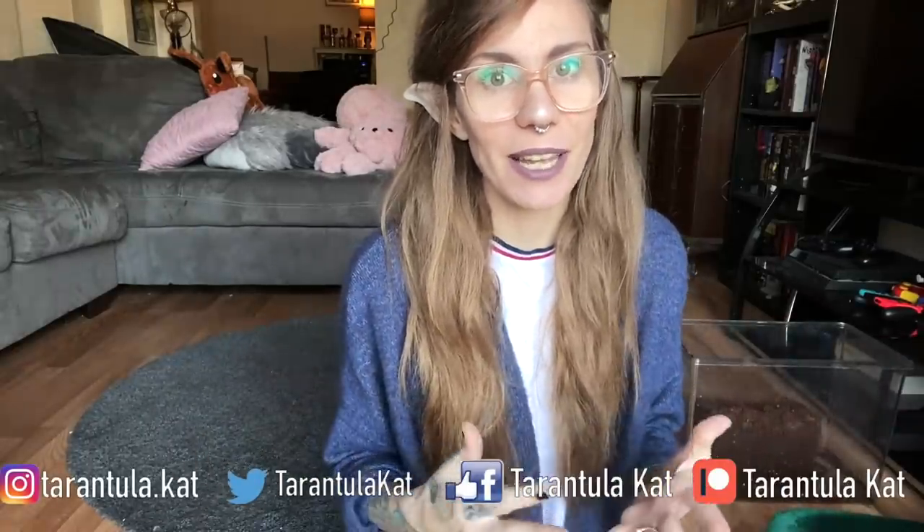Hi everyone, welcome back to my channel. So today we actually have a lot of rehousings to do. First, I want to rehouse my Asian forest scorpion who has been in a medium critter keeper for quite a while. Unfortunately I noticed that a lot of mold broke out, so I thought I'd take this opportunity to give him a larger critter keeper and also change the substrate and all that. So that is the first priority.